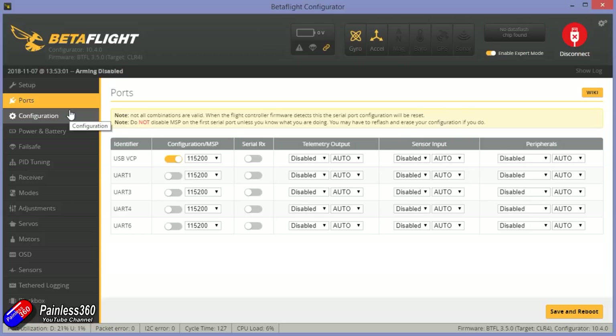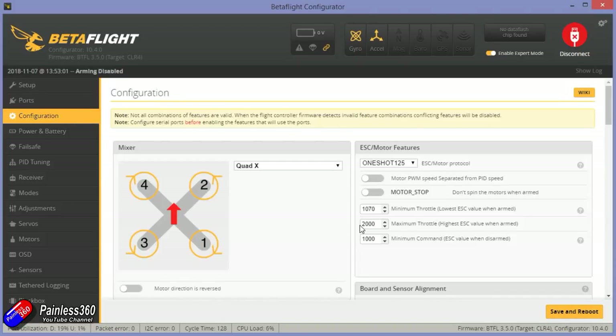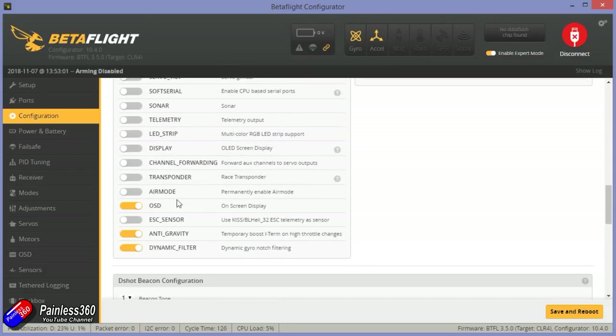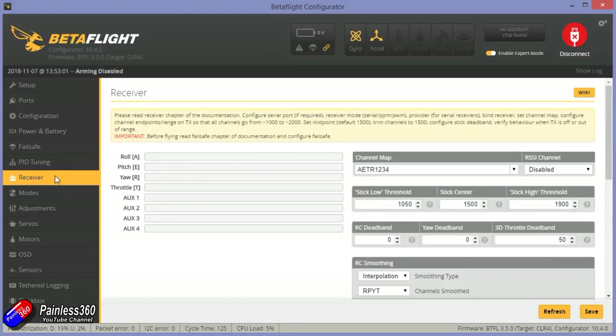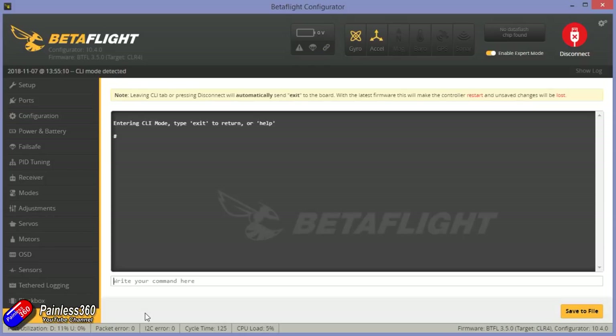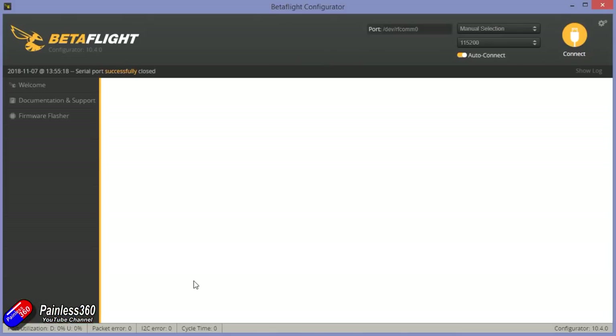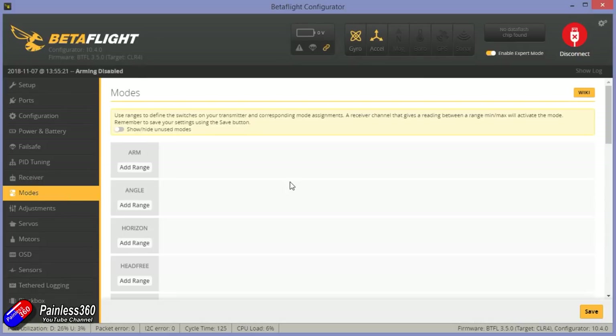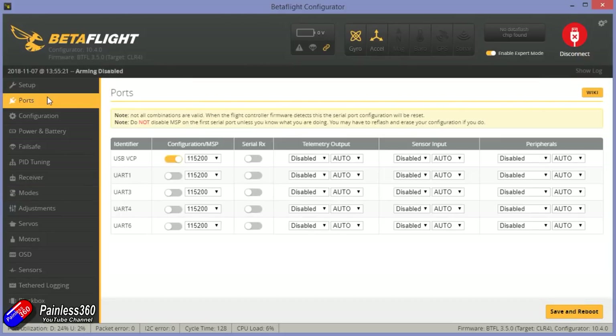There are three UARTs inside this flight controller that I can potentially use to connect stuff to. I'm going to want to control the Runcam Split, control the video transmitter to select power, bands and other settings from the Betaflight OSD, and I'm probably going to want to send telemetry back to the radio using FrSky telemetry. I'm not going to use the R-XSR with F.Port just yet - I'll wait until there are a couple of published revisions of that technology. I'm going to use good old-fashioned S.Bus and SmartPort telemetry on this.